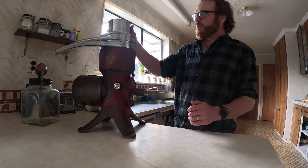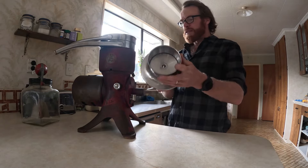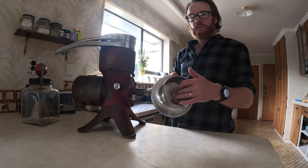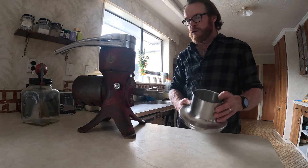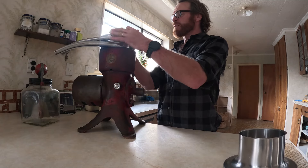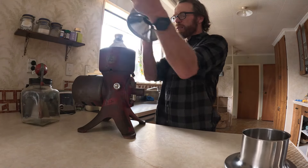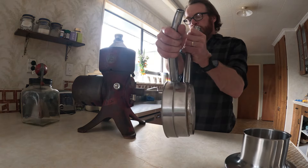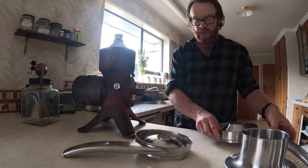I'll take it apart and show you as we go. This top piece is the top part of the mechanism where the fresh or raw milk goes in — it goes in this hole, which I'll show you more of shortly. Next, this top spout comes off — it comes off in one. So we have two spouts here: the top one is where the cream comes out and the bottom one is where the milk goes out.